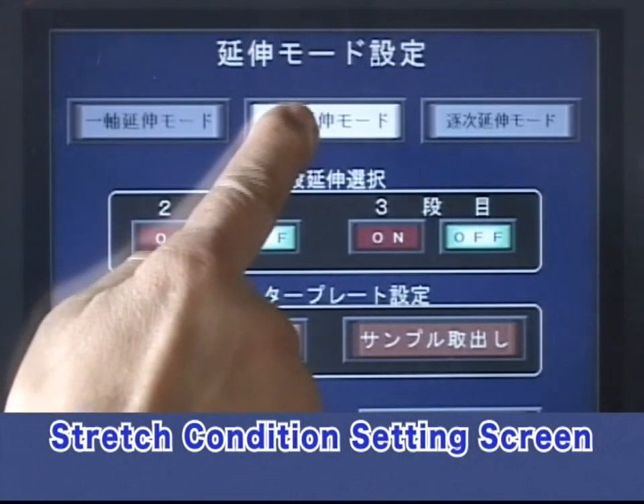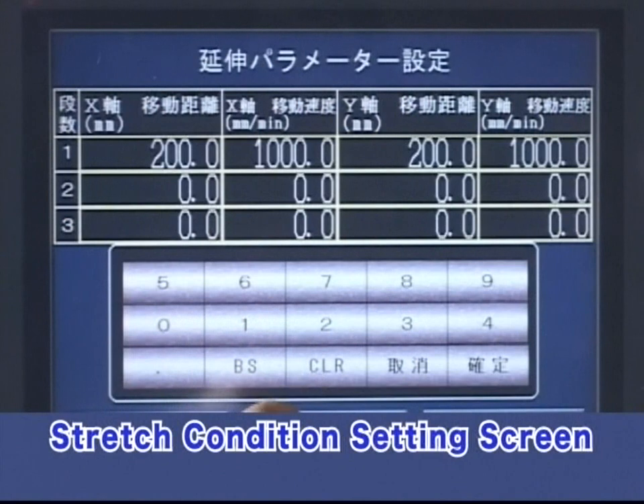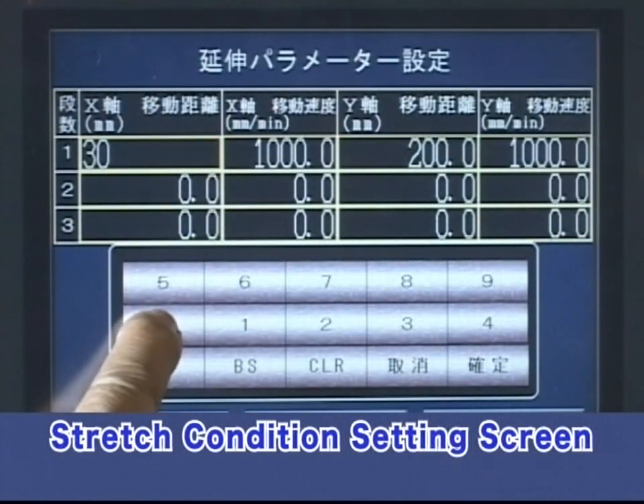See the operation panel. Setting stretching conditions — including stretching ratio, speed, and temperature — is simple on the easy-to-use touch panel.